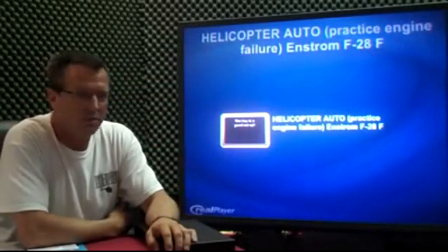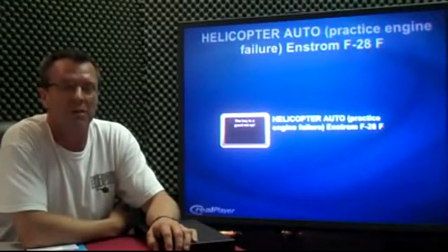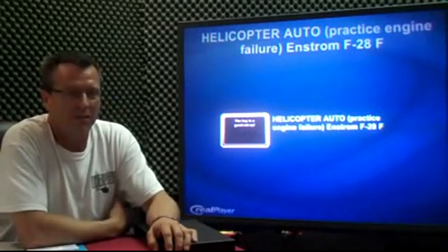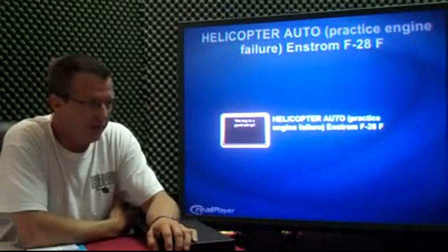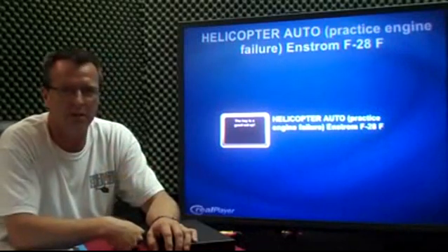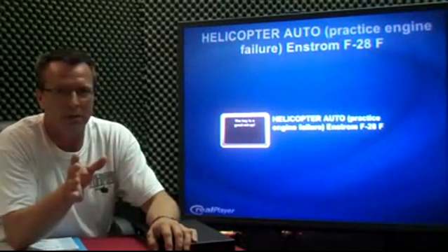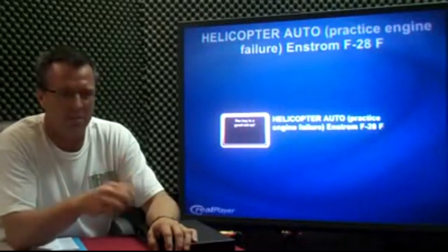Hello everybody, Kenny with Fort Wayne Helicopters. Today I wanted to do something about autorotations — the thing that we all love to do, getting into the fun stuff. Autorotations are fun, they can be stressful, but I want to give you a few tips and then I'll follow it up with a short video. Basically on autorotation, the key is a good setup — it's like a good normal approach, the key to a good hover auto, anything is a good setup.